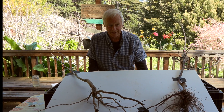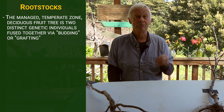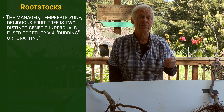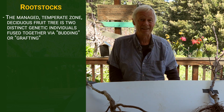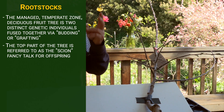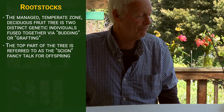Let's pause and talk about rootstocks, doing a little touch-up on tree anatomy. The managed temperate zone deciduous fruit tree is actually two distinct genetic individuals fused together via budding or grafting. More commonly in the industry, budding is used; more commonly in the home garden, grafting is used. You have the top part of the tree, which is referred to as the scion — S-C-I-O-N — just fancy talk for offspring. You could say the scion Empire Macintosh or the scion Danjou pear.